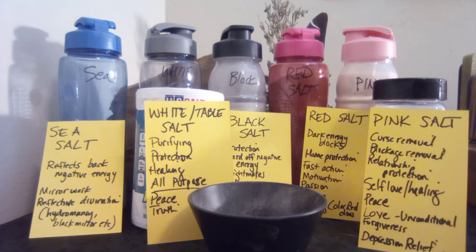Keep in mind if you're going to be using salt topically, like in a bath, make sure the ingredients you use are going to be safe for your skin. I definitely would not be using organic ashes or spices that might be an irritant or cause an allergic reaction.